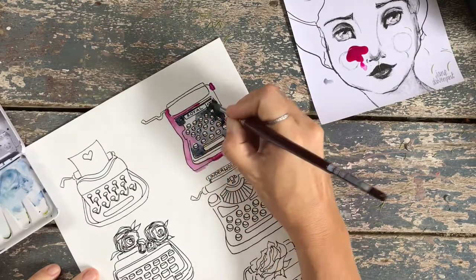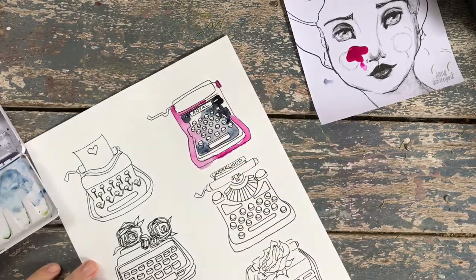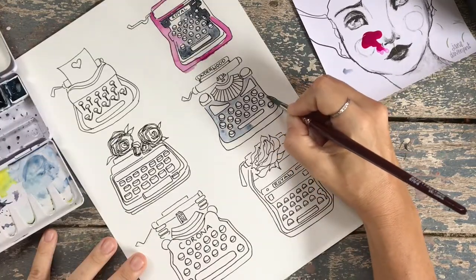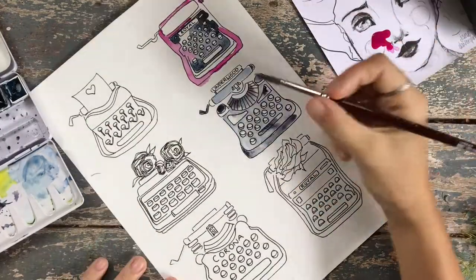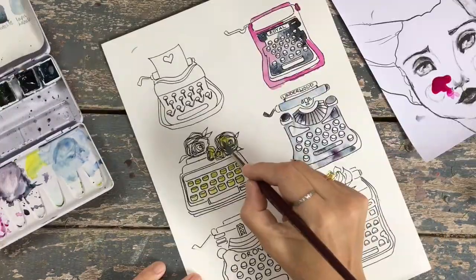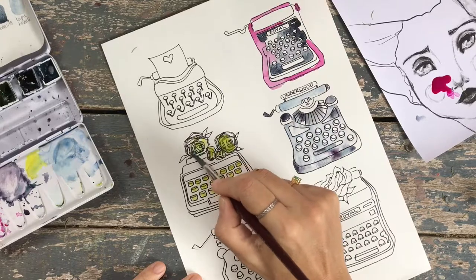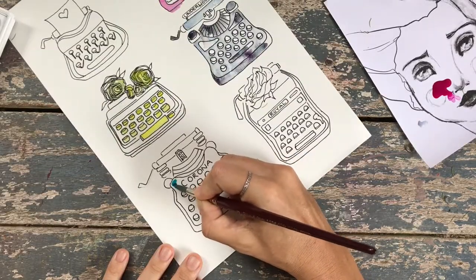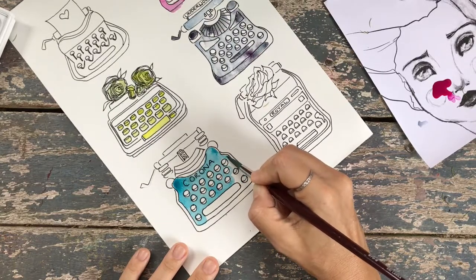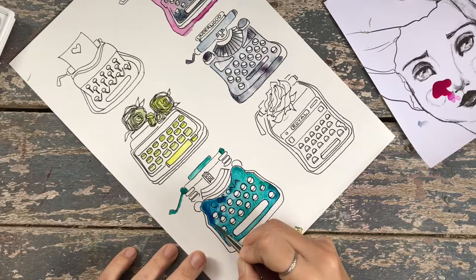These little typewriters make great journal cards. It would be so nice to stick one on the outside of an envelope if you're sending happy mail — that would look so cute. I've got some happy mail I need to send and some happy mail videos I need to make, so I'll keep some of these to put on those.